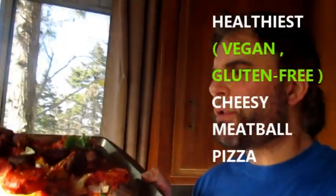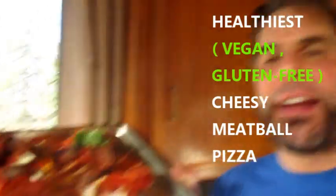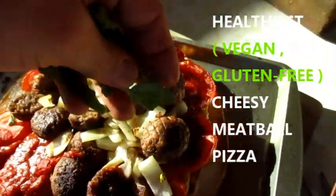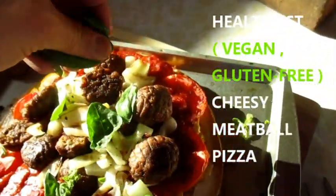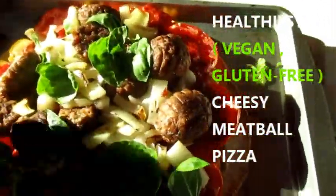I am gonna show you how to make the best pizza you've ever had and it's vegan. It's very, very healthy. It's one of the healthiest pizzas you will have too. There's no dairy. There's no gluten. You are gonna love this pizza. Oh my god, it's so good.